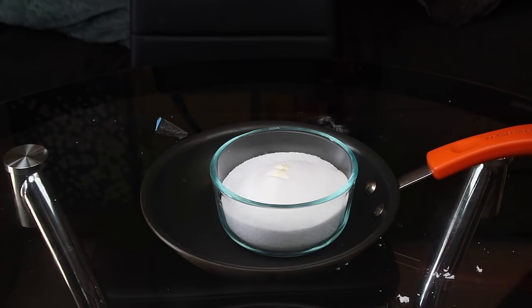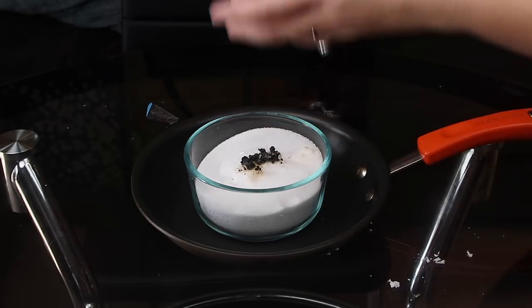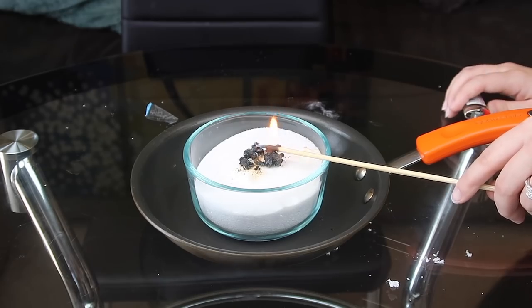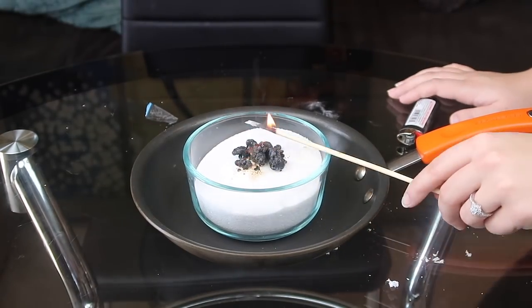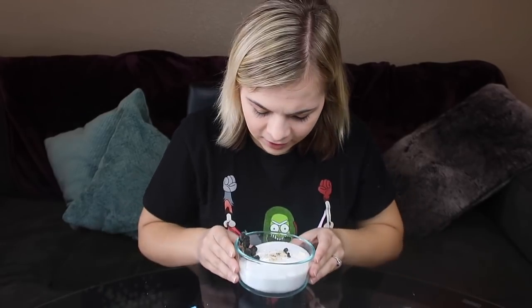That didn't work — all it did was burst a big flame. Take two. It was supposed to be way cooler than that guys — it was supposed to be like a snake. Take three. It's supposed to be so much cooler than this. This was supposed to be like those fireworks you light that make a little snake. It was supposed to all interact and get way cooler, but that definitely did not work unfortunately. I'm just going to count that as a no.